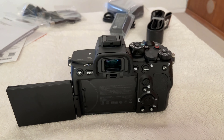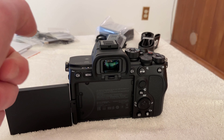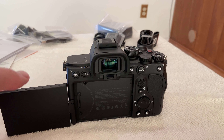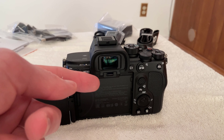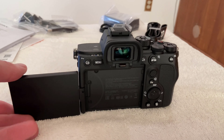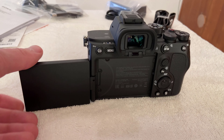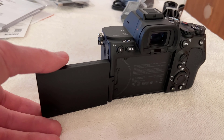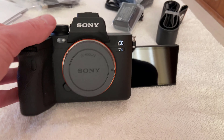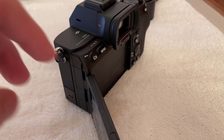This viewfinder is advertised to have 9.44 million dots resolution. It's unfortunate though because this camera will be used primarily for shooting video, and when you have it on a gimbal it's difficult to put your eye up against it. A perk I really like that the A7II does not have is the articulating screen right here — you can flip it so when you're shooting video you can face it in selfie mode like that.